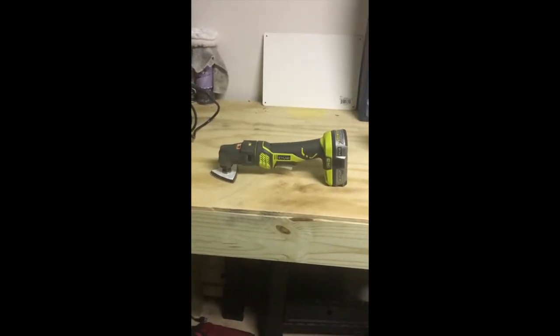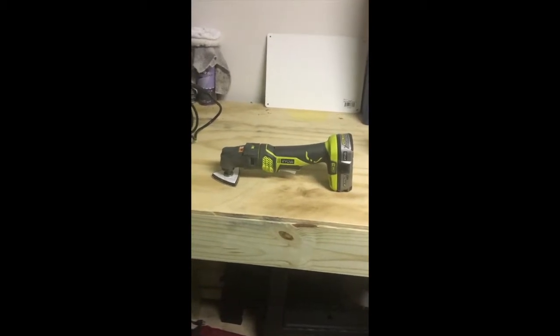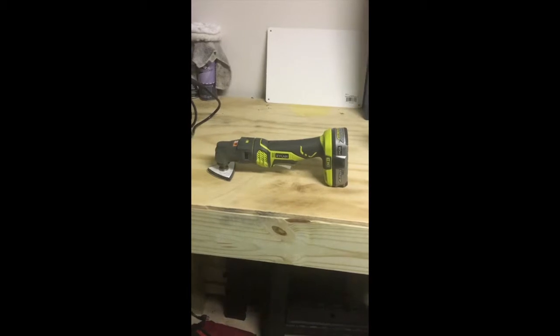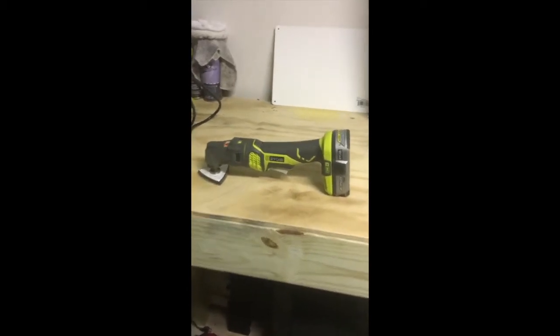What's up YouTube, this is Robbie with Robbie's Reviews. Today we're going to talk about the Ryobi power tool line with their One Plus 18-volt system.